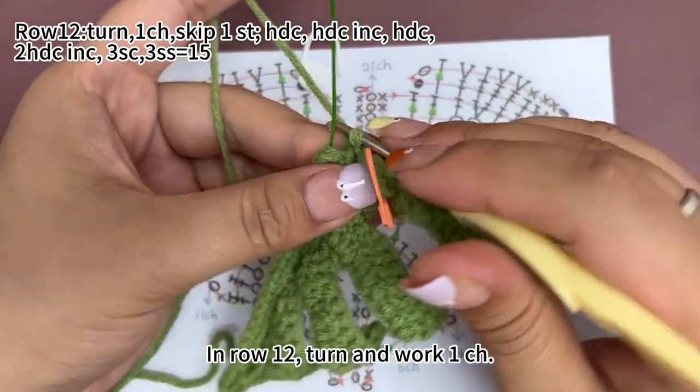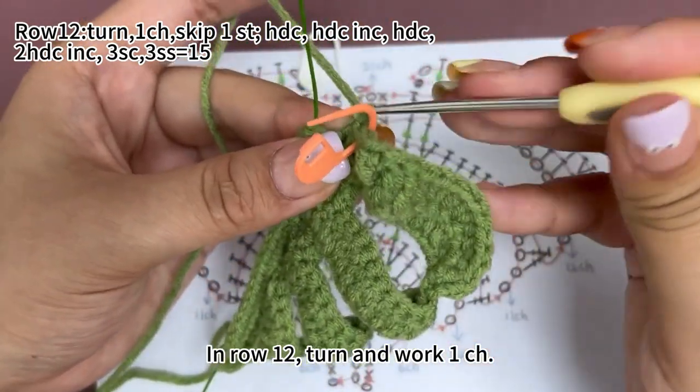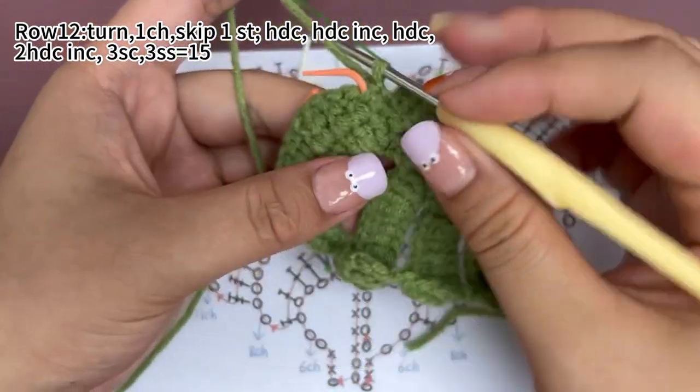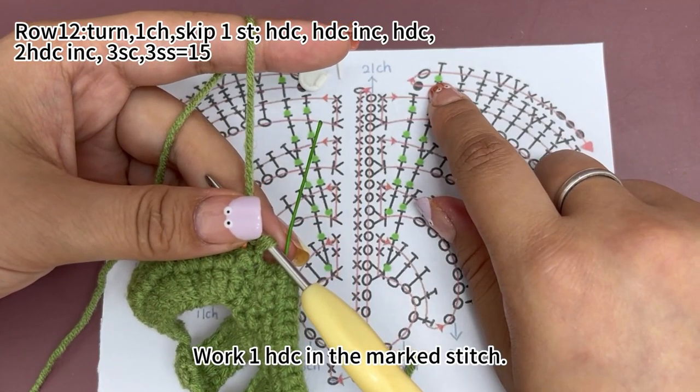In row 12, turn and work one chain stitch. Then work one half double crochet in the marked stitch.